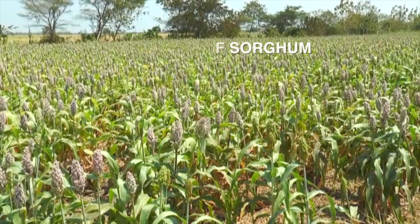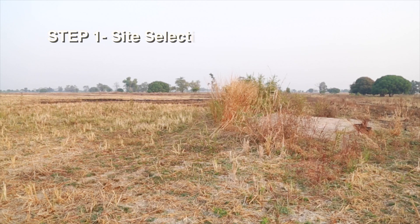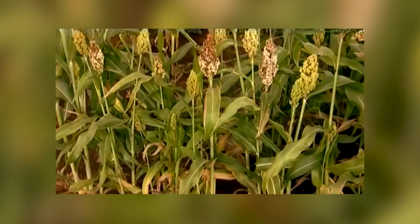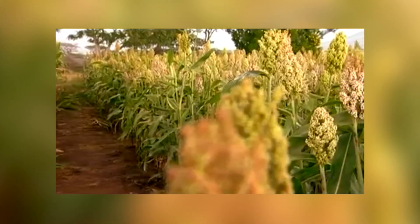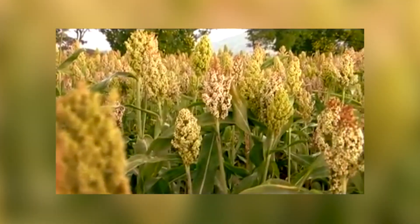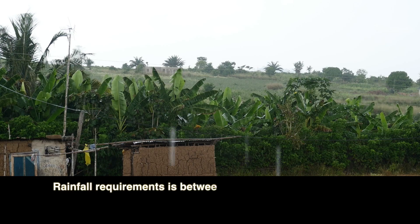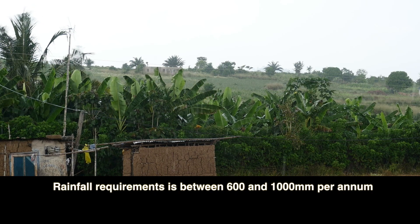Agronomy of Sorghum. Step 1: Site Selection. Sorghum is well adapted to many environments and grows well in different types of soil. However, it grows best in open areas with deep, well-drained loamy soils. Sorghum grows best where the climate is quite warm. Rainfall requirement is between 600 and 1000 mm per annum.